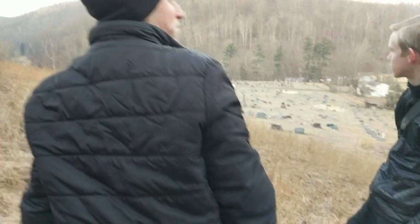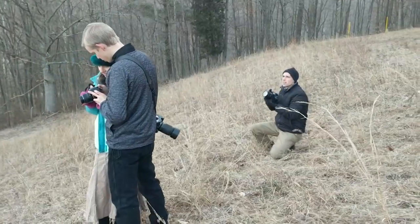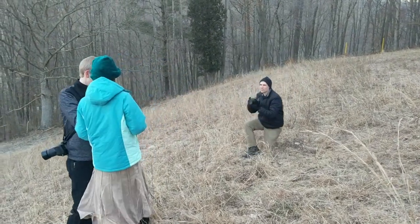Let's do some sibling interaction. Number one — turn around as if the church was over here. You can still turn around and take a picture of the church later when you need to.